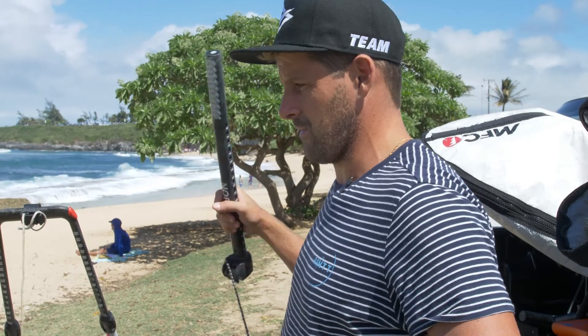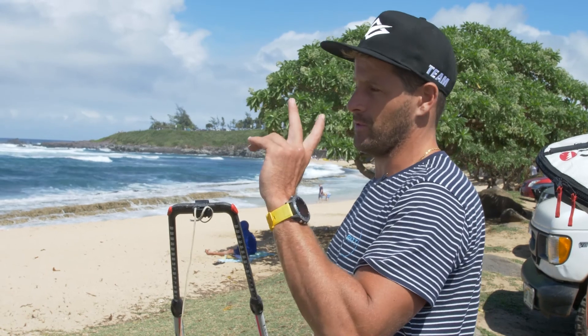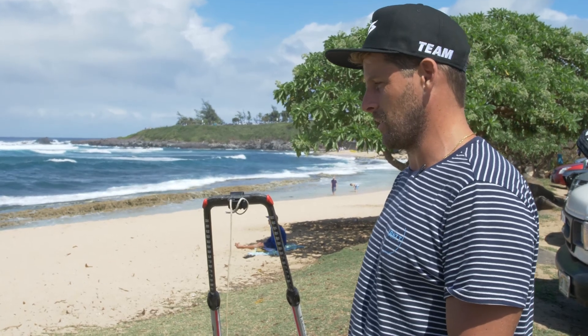So today I'm gonna try sail with my Force 4 — one of the prototypes that Nils made. This version is the wider top. Feels really light, feels really maneuverable, and pretty strong as well. And yeah, that's the one I'm gonna try today.